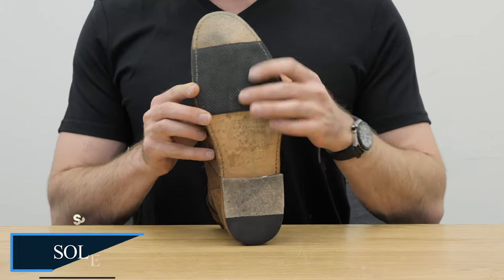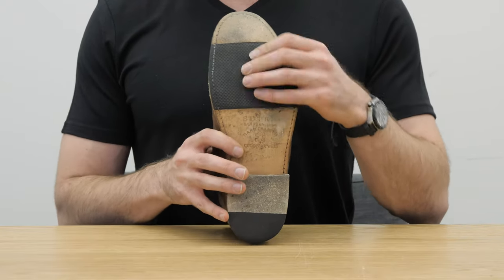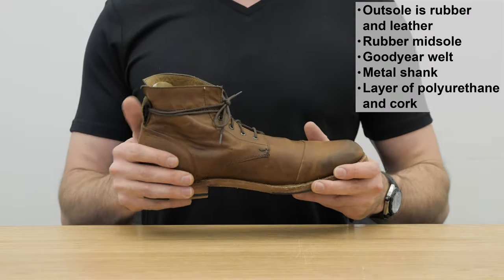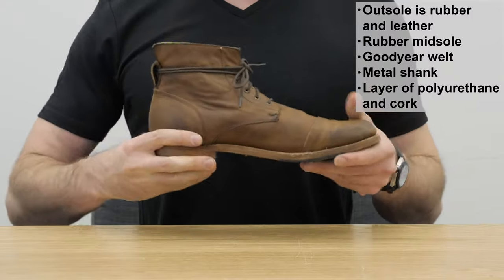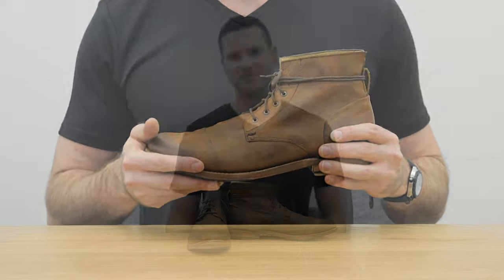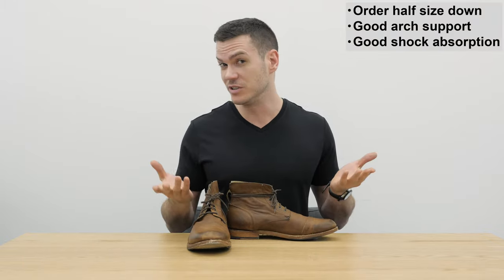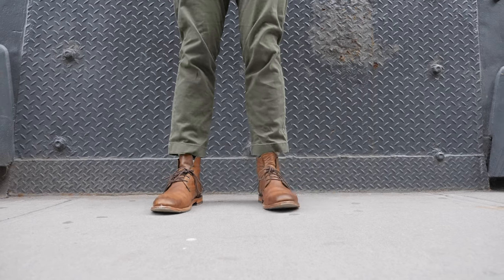This outsole is a combination of rubber and leather — where your foot touches the ground it's rubber, and the rest of the sole where there isn't much ground contact is leather, so it actually has pretty decent traction. There's also a stacked leather heel. After that you get a rubber midsole, there's a metal shank, and there's a layer of polyurethane and cork. There is also a removable comfort polyurethane insole, which means it won't quite contour to the foot the same way as a leather and cork insole over time, but the shock absorption is quite good and there's not much of a break-in period.